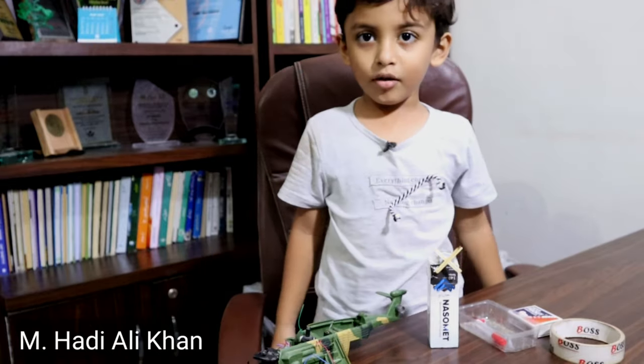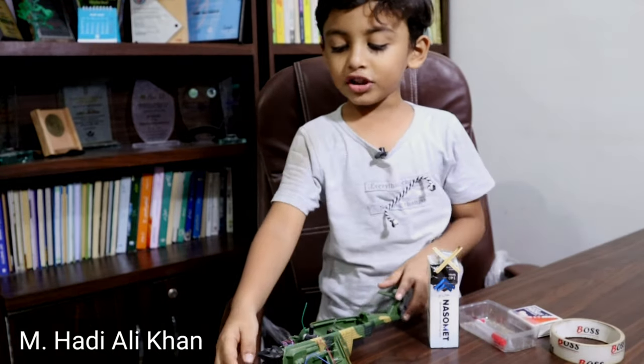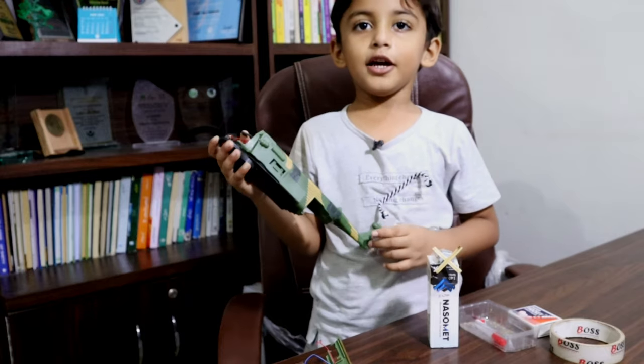Hello friends, I am Aumad Hadi. This is my helicopter. I broke my helicopter.